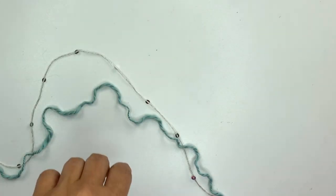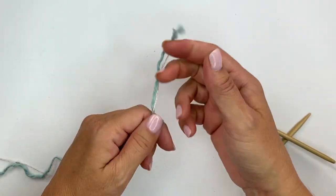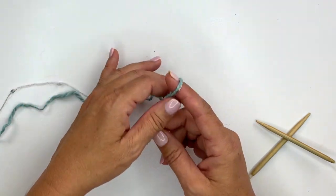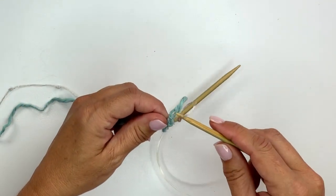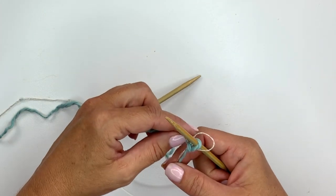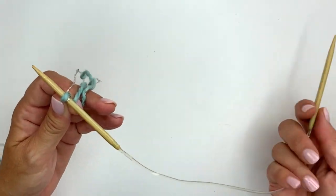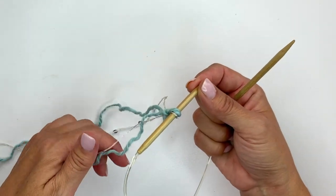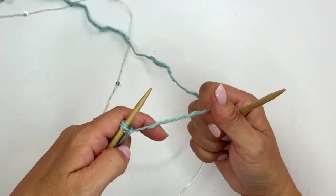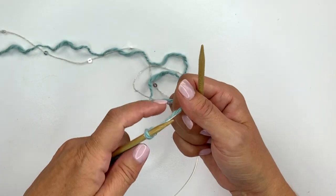We'll be holding both yarns together throughout the project. We're going to start with a slip knot and insert it onto your knitting needle. You can use double point needles or circular needles for this project — the only thing that wouldn't work is straight needles. We're going to work an increase of four stitches from one, and in order to do that we're going to knit, purl, knit, and purl all into that first stitch.